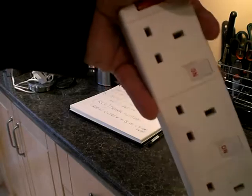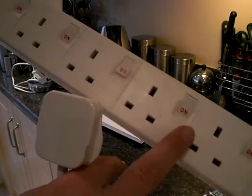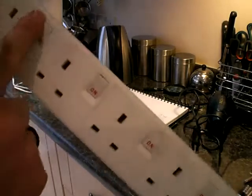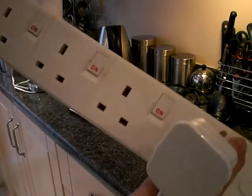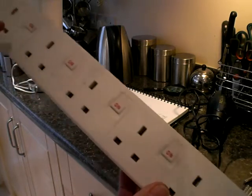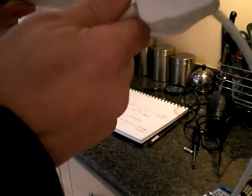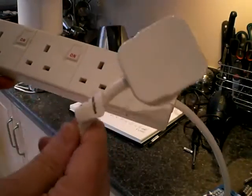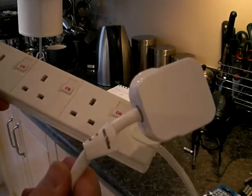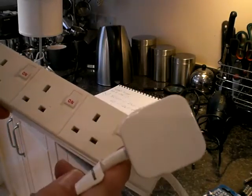Now I've got an extension here — an extension cable, lead, whatever you want to call it. I've got a 6 gang extension and they're all individually switched. Now each individual appliance you put on here, make sure it's got the correct amperage fuse. What's also important is the plug that plugs into your wall socket — everything is going to go through this, so the fuse that's in here has to be the correct one. And as it is, there's a 13 amp fuse in here, and that's the highest you can get.